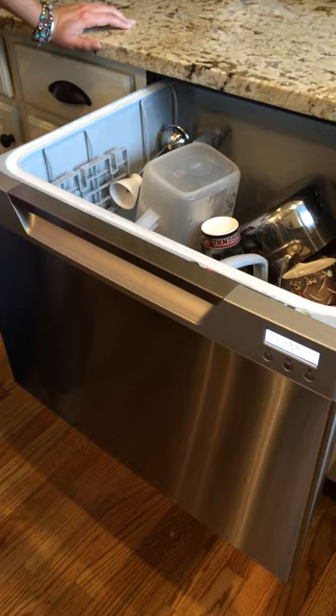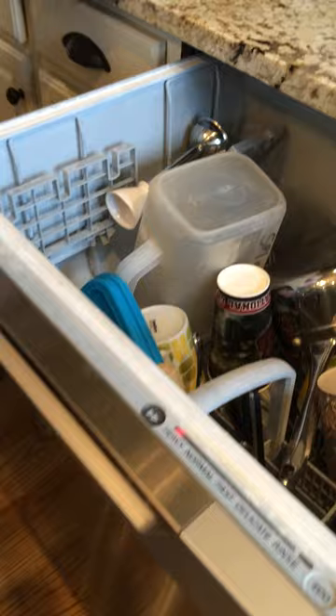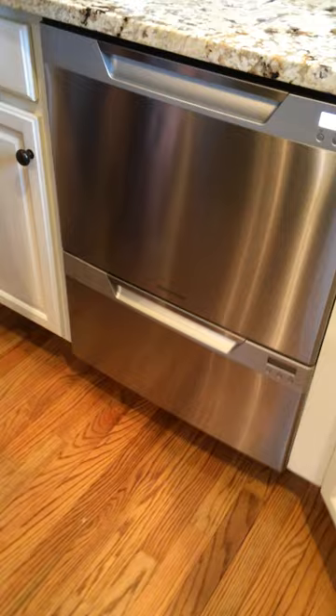You can see up here that it's all clean and softened, so you don't have all that water grime that you get. But on the bottom one that does not have any built-in softener, you can see that it really builds up.